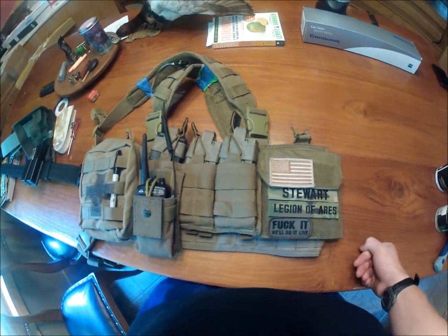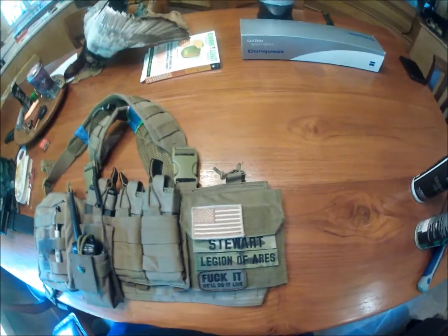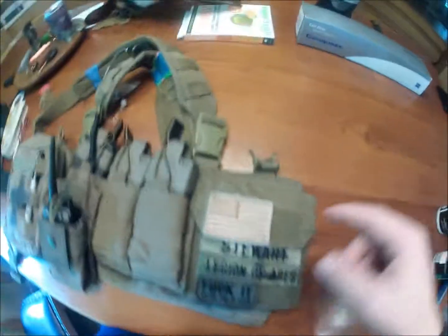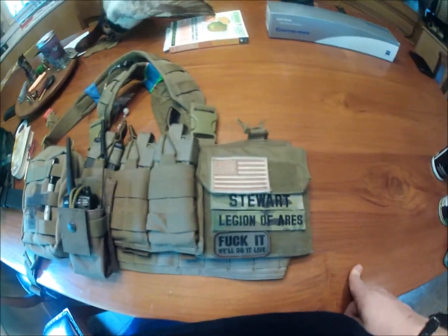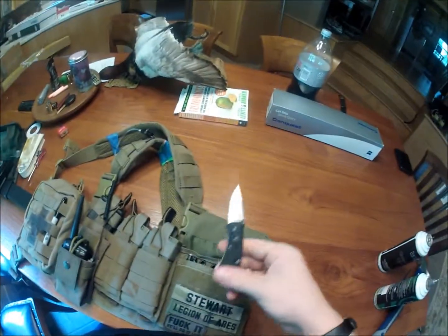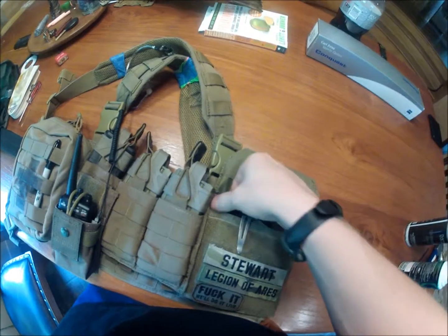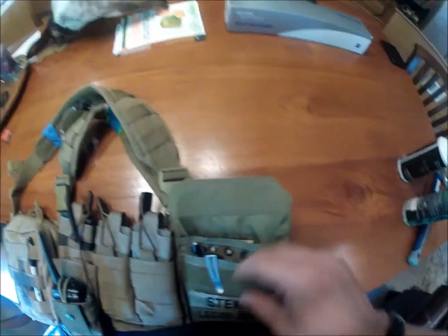On my left side when wearing the rig is a Pantec admin pouch — a replica admin pouch from Eagle in khaki. As you can see, I have my American flag patch, my name, my team's name Legion of Aries, a 'fuck it, we'll do it live' patch, and an immediate action patch. Inside I've got a small spring-assisted blade, another Sharpie, a pencil, and a write-in-the-rain notebook for comms channels at ops.